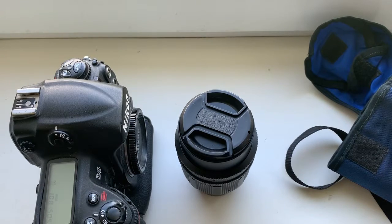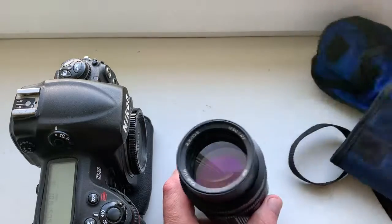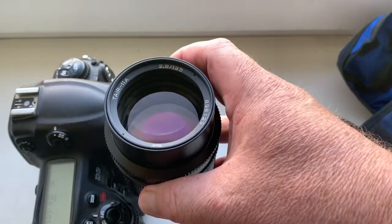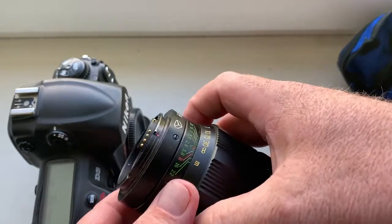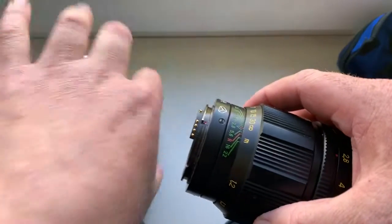Hello, channel! This video is about your lens. Look, this is your lens Tair 11A with Nikon mount and programmable chip. Now I check your lens with chip in my camera.